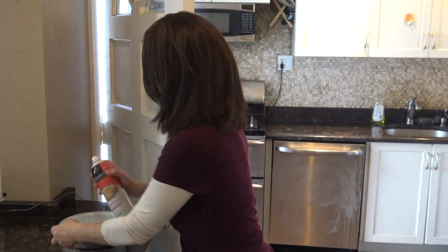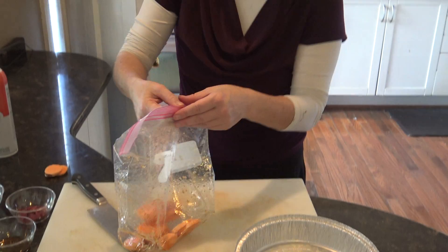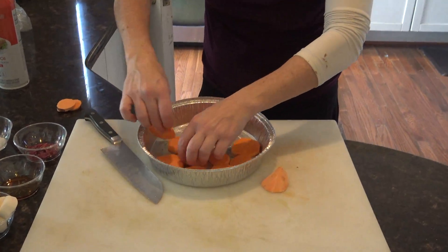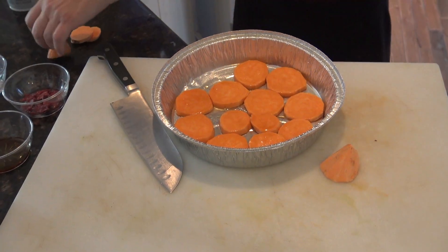Once it's coated, I'm going to take a pan, spray it, and then you can throw your sweet potatoes in. They should be in one layer — if they're in one layer, they cook more evenly. So we're spreading it into a layer, whatever will fit. I'm going to try to get it all in because, you know, once you have it, why not? And now we're going to put this in the oven.